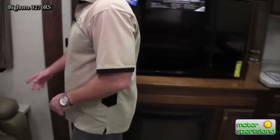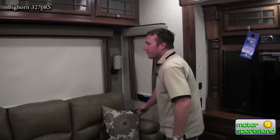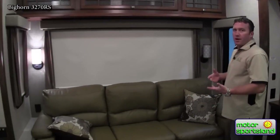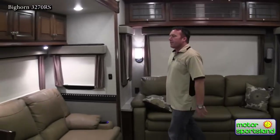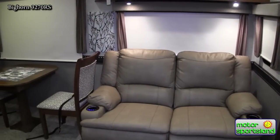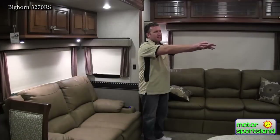Coming across the back, take a look at these MCD roller shades — a much better, nicer shade than some other brands. These go up and down reliably every time. You've got a big tri-fold sofa that opens out to almost a king-sized bed. One of Bighorn's neat claims to fame is that this is actually a power heated massage chair, located directly across from the entertainment center so you're not watching TV sideways.